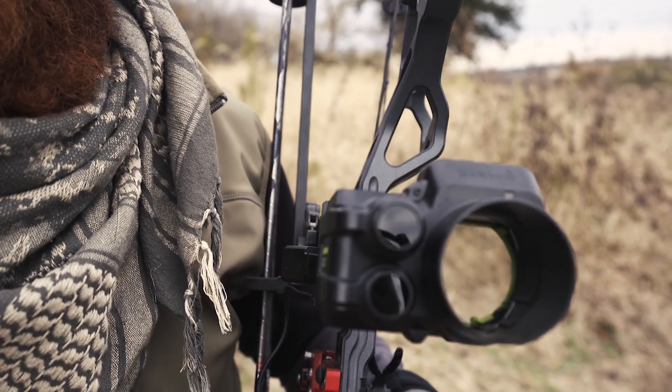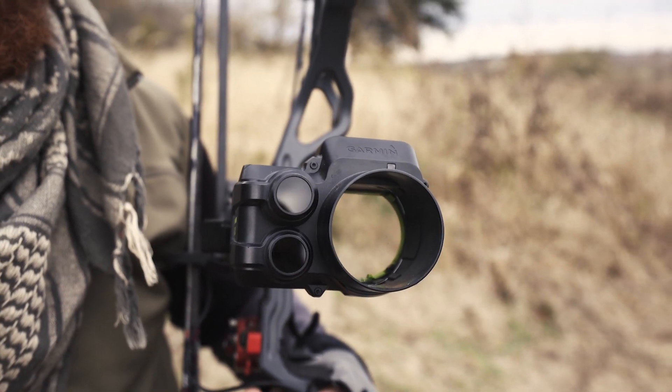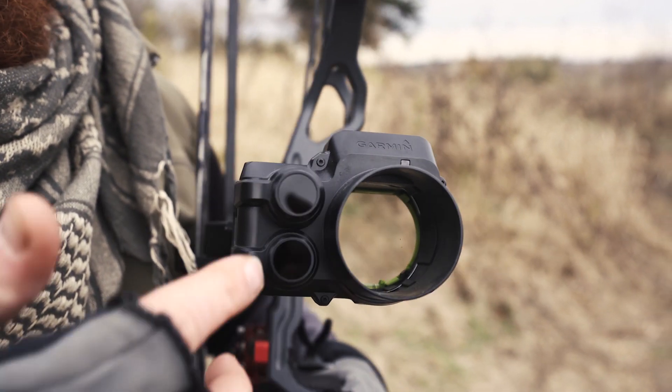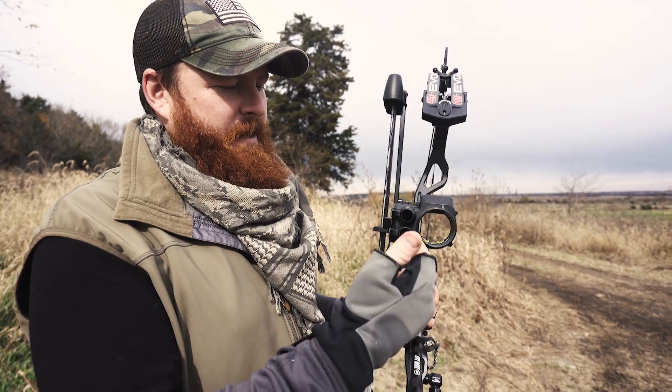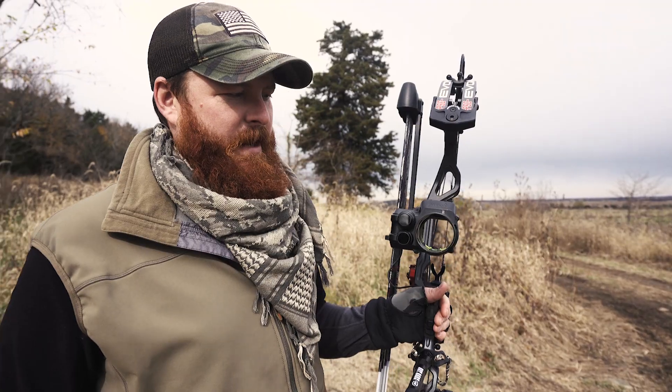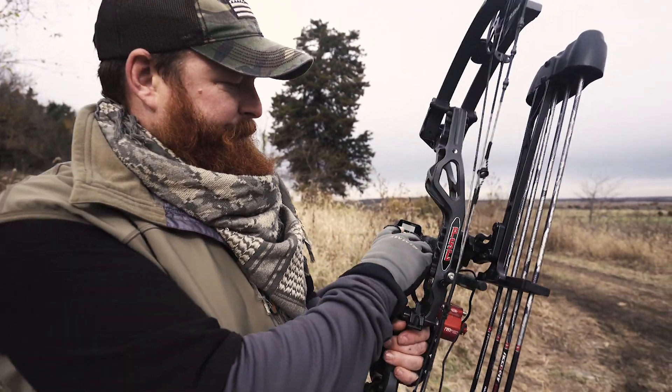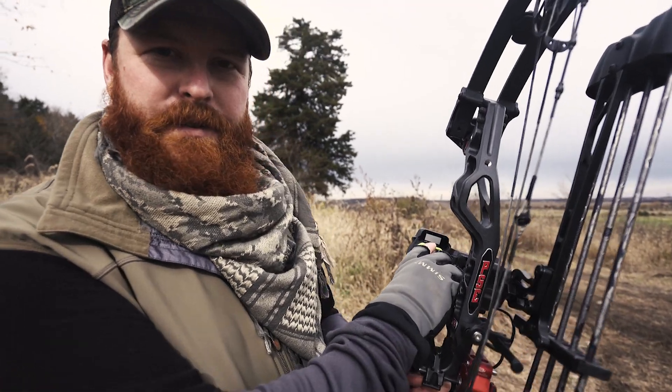Let's look at it and discuss some of the features. Essentially the sight has a built-in rangefinder right up here towards the front. This is your sight window, and you've got a built-in rangefinder right there. On the backside you've got your little LCD screen that's going to give you all of your information.